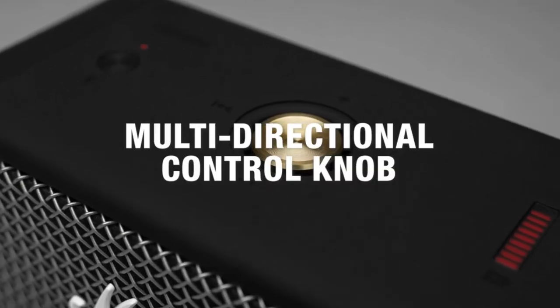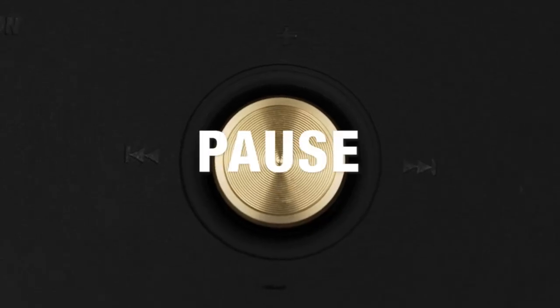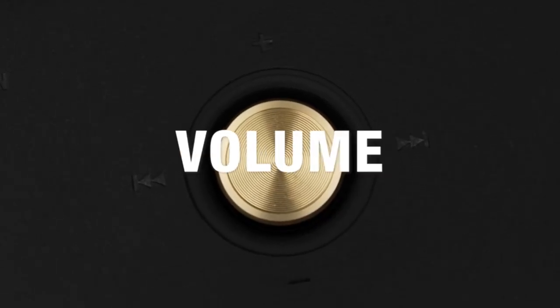With its multi-directional control knob, Emberton is simple and easy to use. You can play, pause, skip tracks and adjust the volume of your speaker.